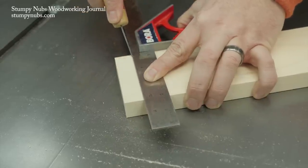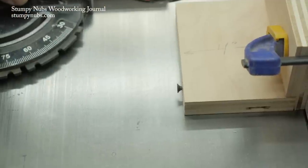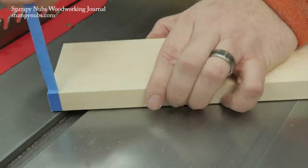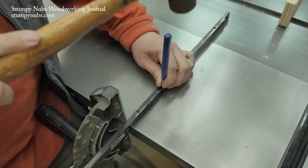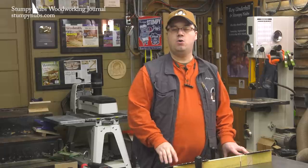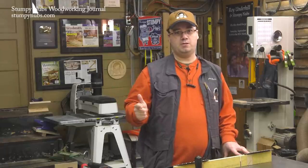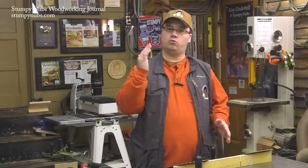If you're a veteran table saw user, you'll find some useful tips and maybe identify some areas where you can tune up your skills. And if you're a new woodworker, these videos will give you a big head start and help you keep your fingers where they belong. As each of these five videos are released, I'll add links in the notes below — just click on show more if you're on YouTube. We've already posted one on safety and one on rip cuts, but today we're going to focus on cross cuts, cuts made across the grain.